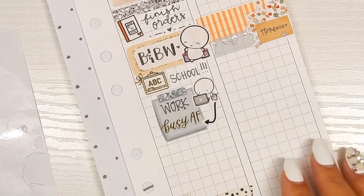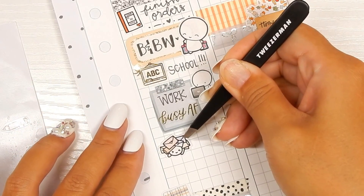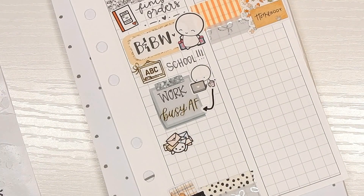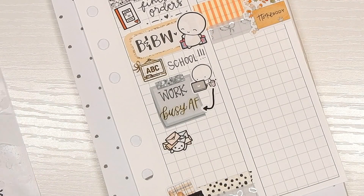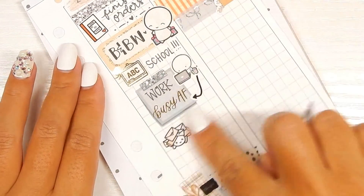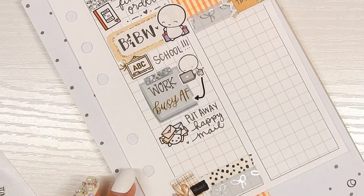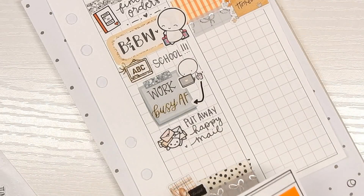Moving down — I have this munchkin from Once More With Love buried underneath a bunch of mail. I also have a stack of stuff sitting here that I need to put away; it's been sitting there for about a week and just keeps adding up. I'm going to put 'put away happy mail' or something like that.